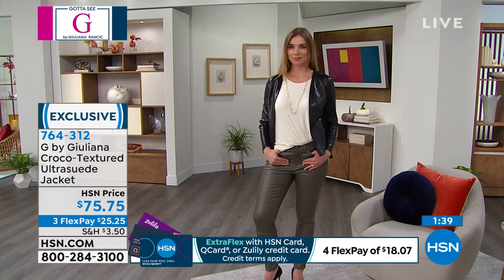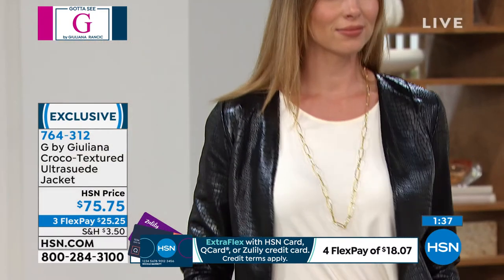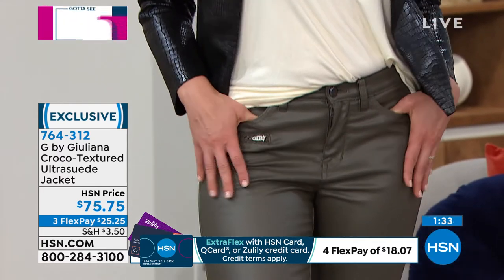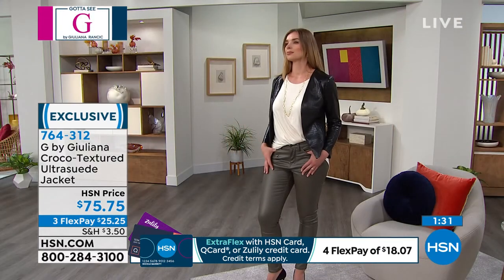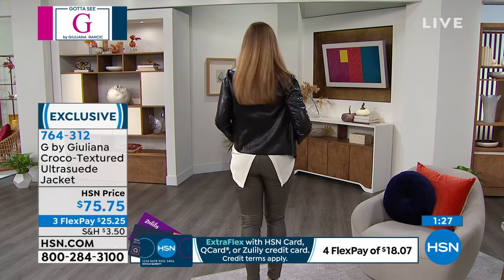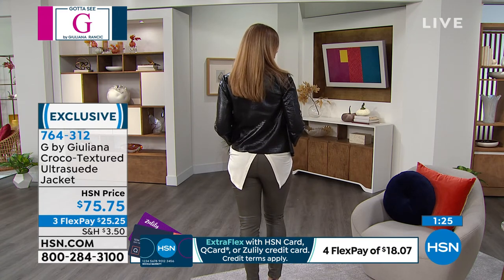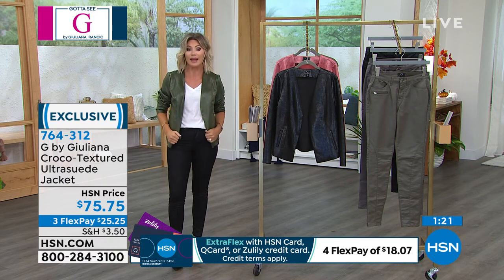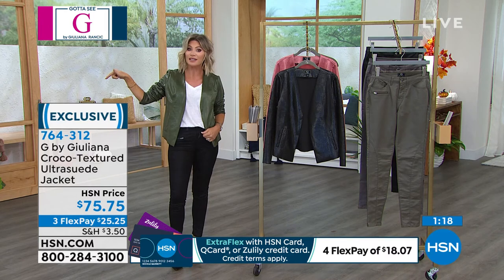That's the beauty of this material — she kept it clean and really let the ultra suede come to life through the embossing. It's $25.25 to get it home. Give it a go — it's something a little bit different, something you're not seeing everywhere else. This is exclusive to us; Juliana designs just for us.